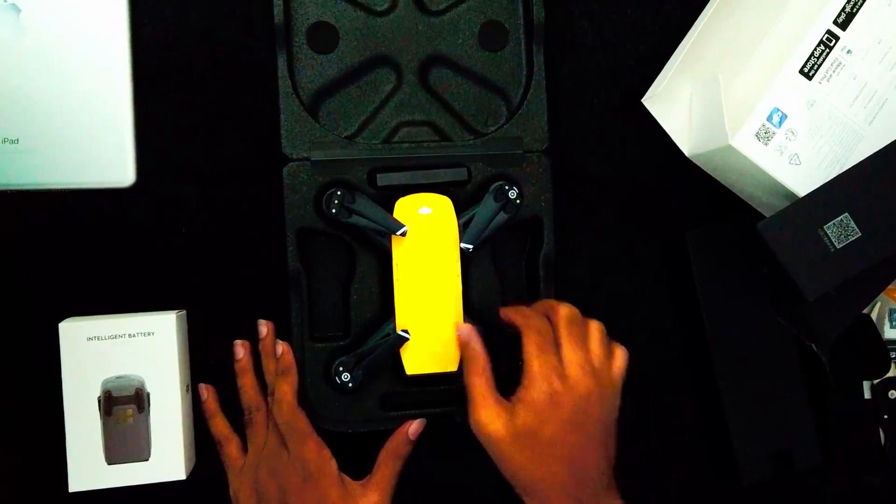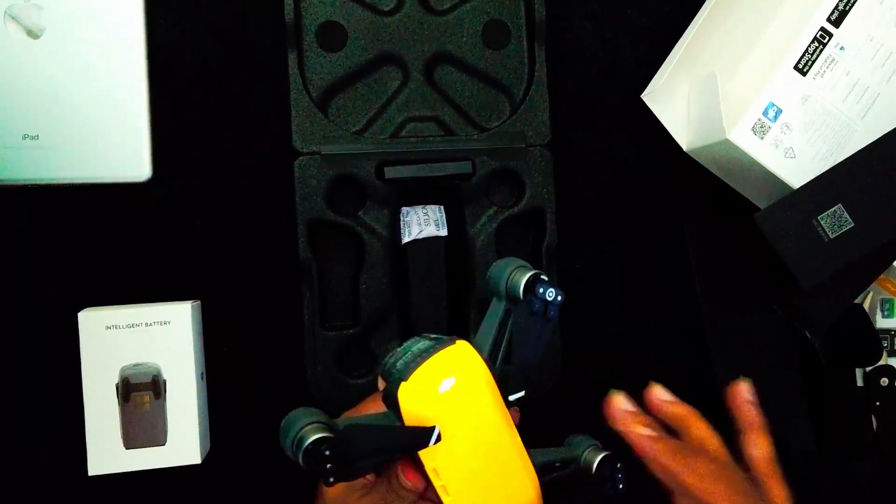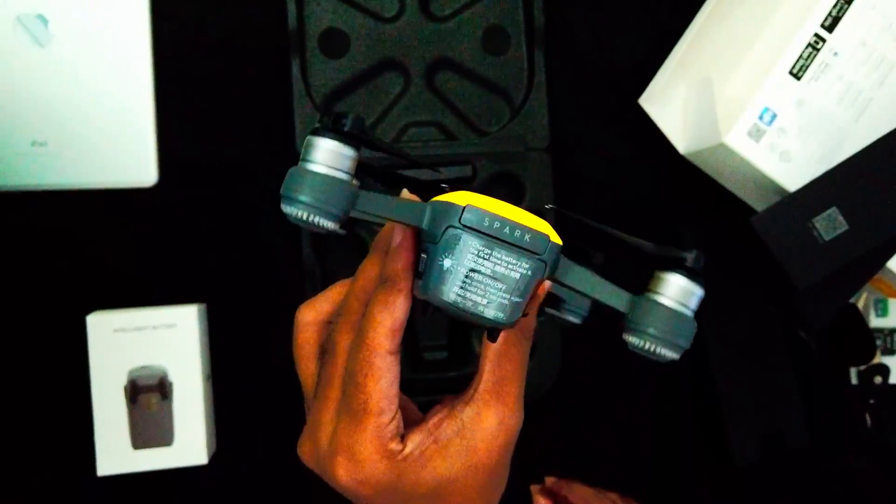That's my DJI Spark — my new, first DJI Spark. And this is the one.